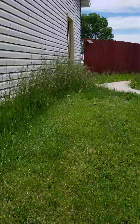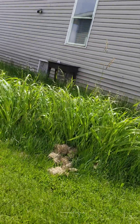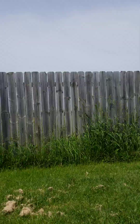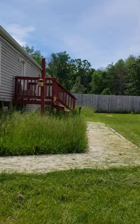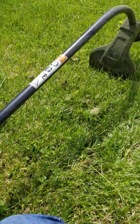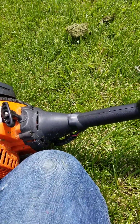I'll get all of this, all of that around the edges, and over there, up over there along the house.